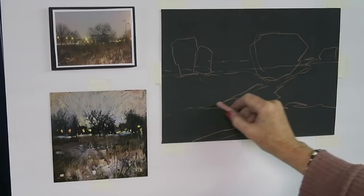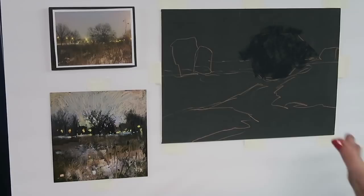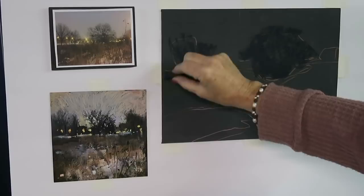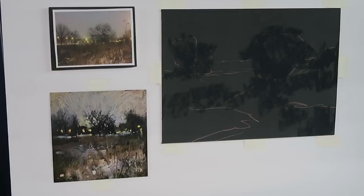Normally the first thing I do is block in the darks. It's tricky when the paper is already dark, but you still have to do it. I'm taking the Blue Earth dark blue and blocking in the shape of the big tree with a very light touch — it's a bare tree, so we'll use negative painting to make it bare. There's also a lot of dark stuff in the foreground because it's not all snow. I'll block in those dark bits, then take a dark brown and go over those areas for a second layer.